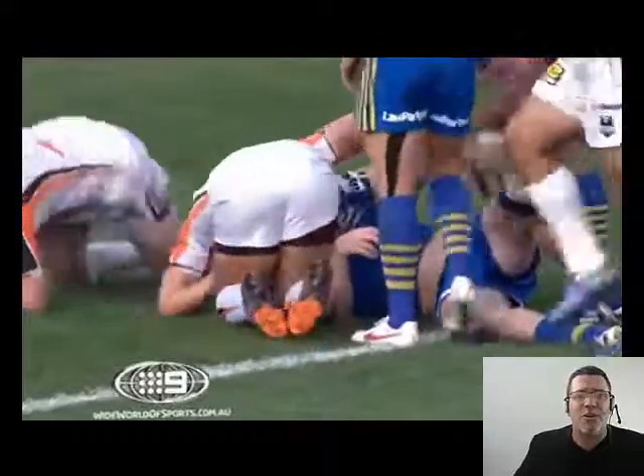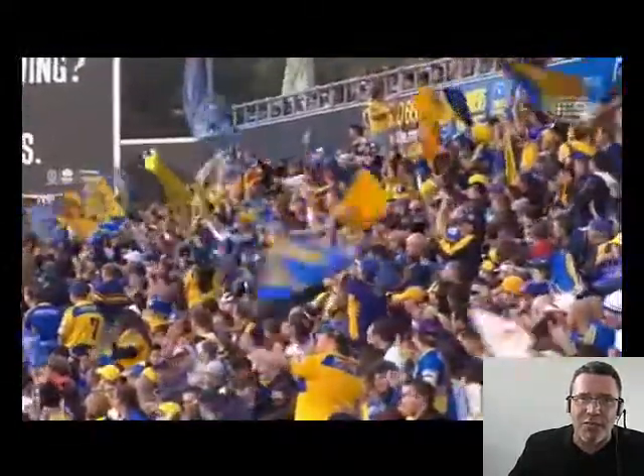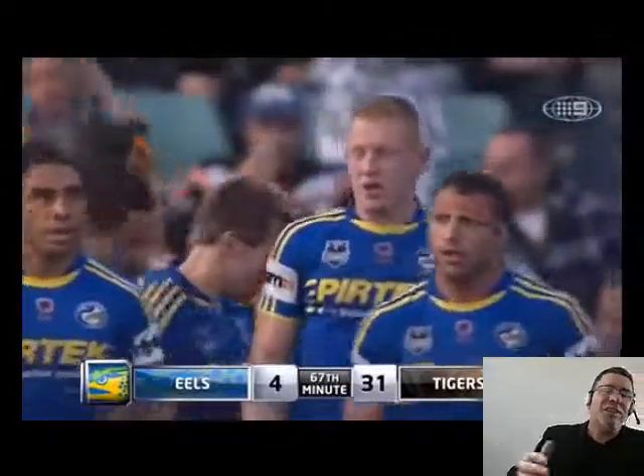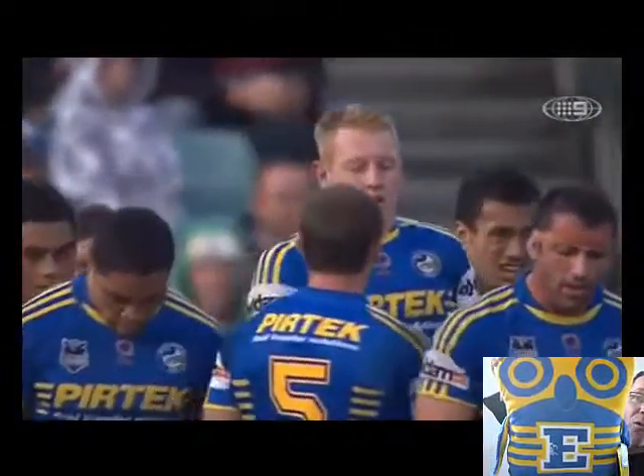Each and every item is inspected by myself before I ship them out to you free of charge. We are in the thick of the footy season right now and things are definitely heating up. But what better way to celebrate your true colors than with this wonderful Parramatta Eels owl cushion.